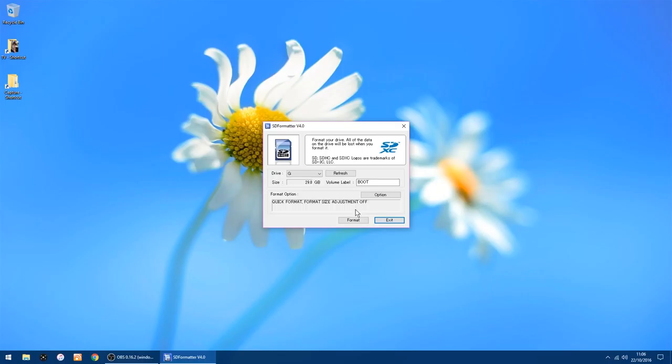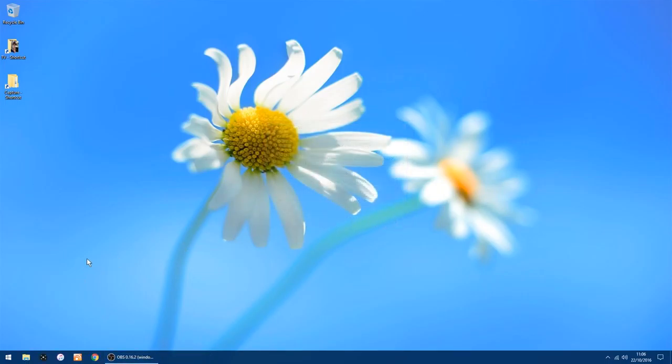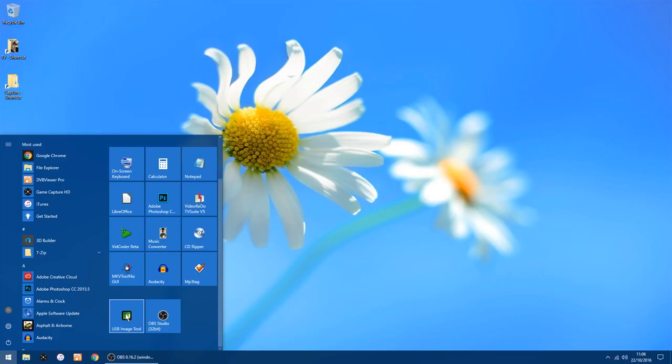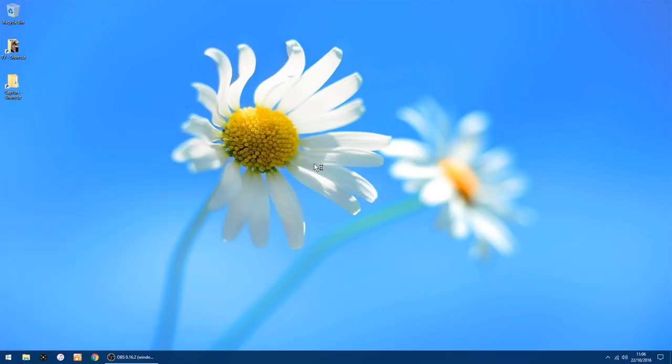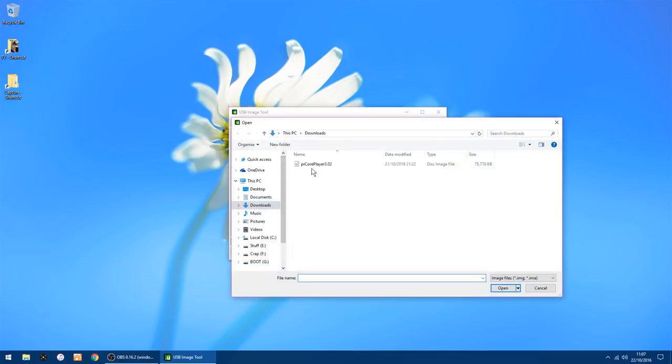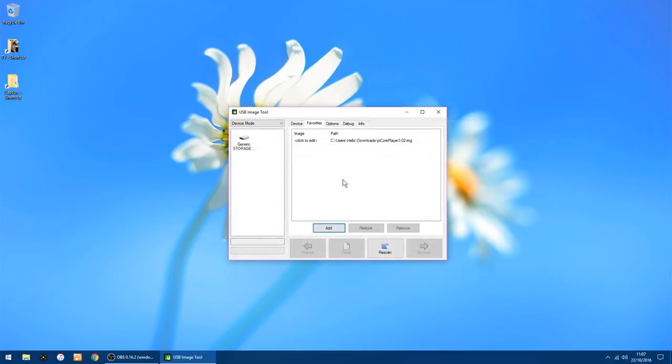It doesn't take too long to do, then you can just exit. Now you want to copy the image to the SD card. I use USB Image Tool — I'll put a link in the description for these bits of software. It will normally pick the right drive, so it's G again. Go into the Favorites tab, click Add, and go to where you saved the Pi Core Player image. I've got it in my Downloads. The strange thing about it is, to get the restore button to appear, you click on your drive on the left and then click back on the right.